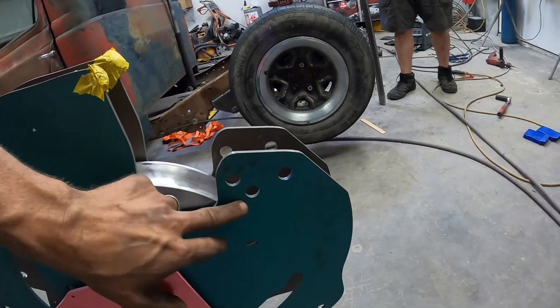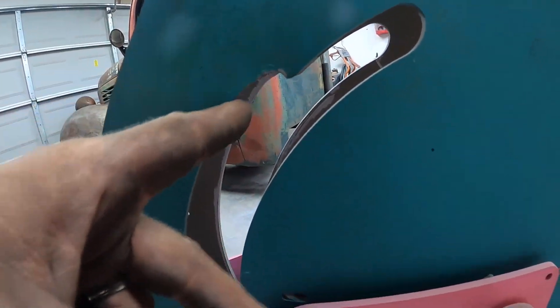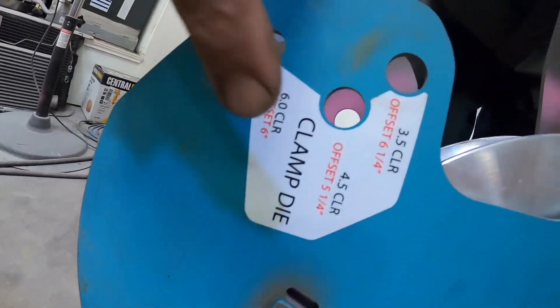So whenever you're doing these, always make sure to get your die back into the correct position. We accidentally put it in wrong and it came up and grabbed itself. We were trying to figure out why this thing was ramming out, and that's why. Just make sure you always put it down here where it says the clamp die goes.